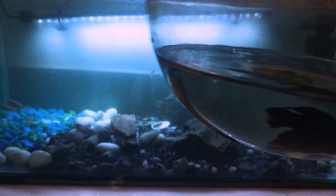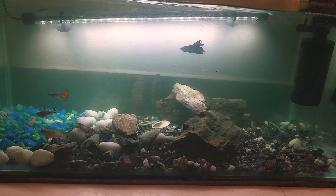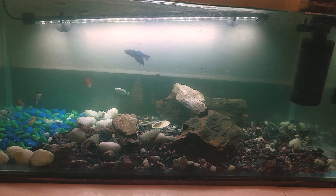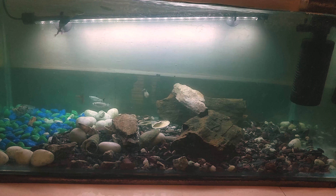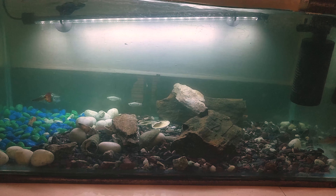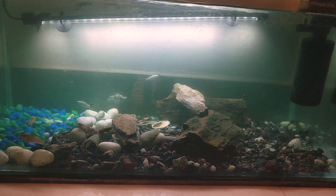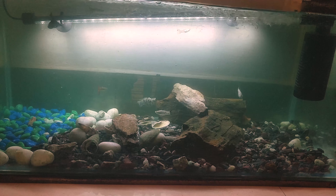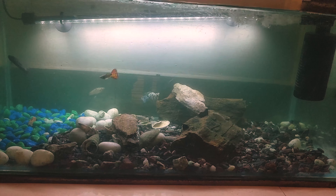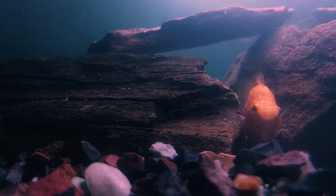He was quite aggressive in the beginning — he didn't like the company of the guppy and the molly fish, but it took a few days, maybe two or three, and he's now really calm. I've added stress reducer and Paracure, and now he's really active and happy. Looks like I should add some plants in the bottom — there's a black coat down there, a few guppies and mollies, and a betta fish. I think I should add some neon tetras too.